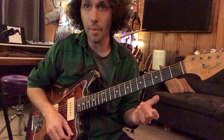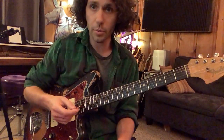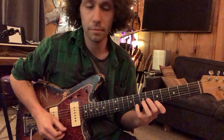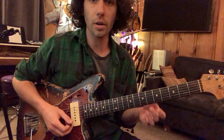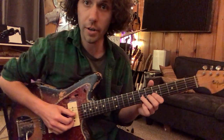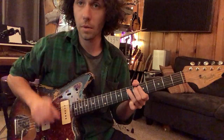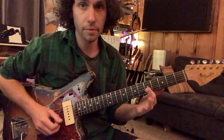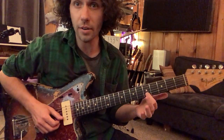Bending and soloing in A minor. We've got the pentatonic scale, and we're working on where those bends are in the pentatonic scale. We've got the bend at the third string — a whole step bend — and to give us the pitch for that, we play the note on the fifth string, second fret.